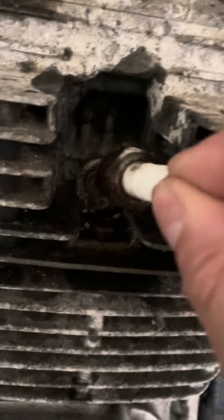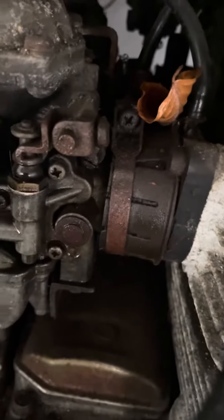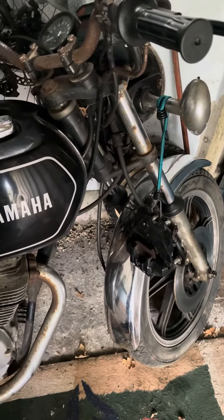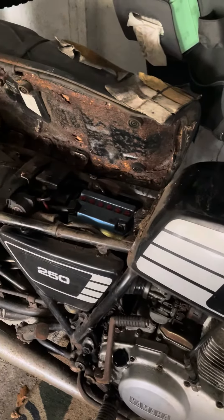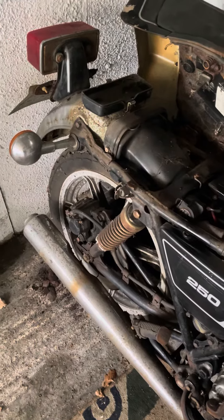Such a shame - this bike has only got 16,000 miles on the clock, and it was just parked and left with no oil down the bores, nothing. Basically parked and left, and this is what you come back to 30 years later. It looks like it was not particularly dry where it was stored either.